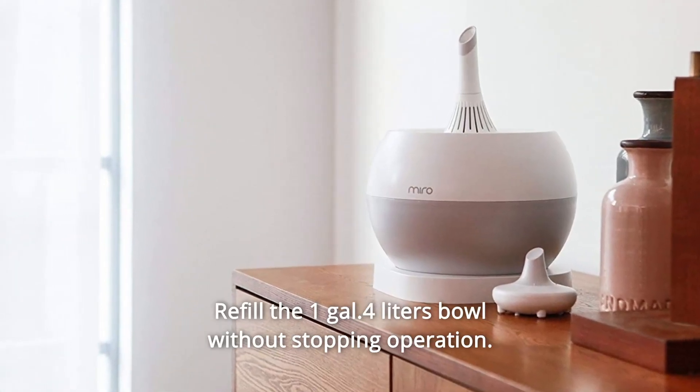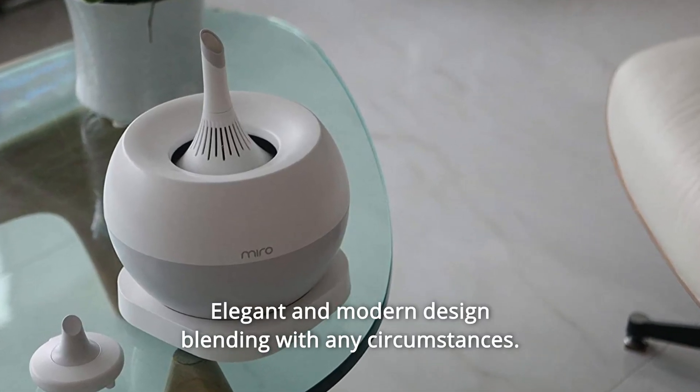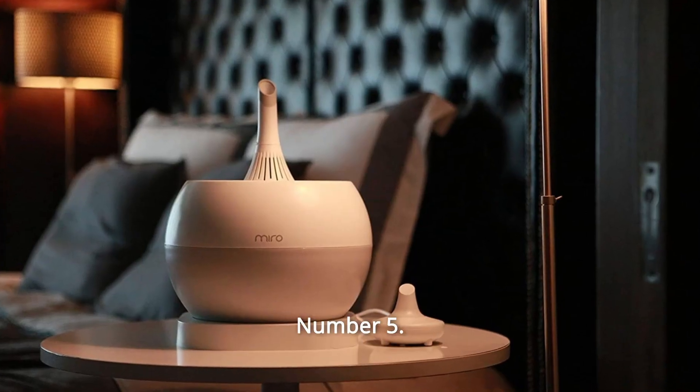Capacity: 8 hours continuous operation at max power, 24 hours plus at min power, 600 square feet max coverage. Number 3: Refill the 1.4-liter bowl without stopping operation. Number 4: Elegant and modern design blending with any circumstances.